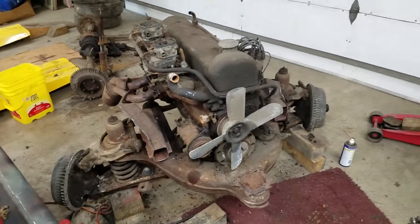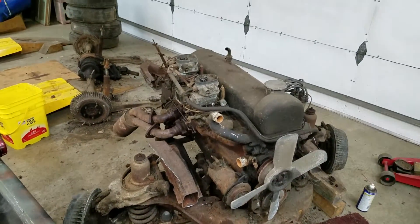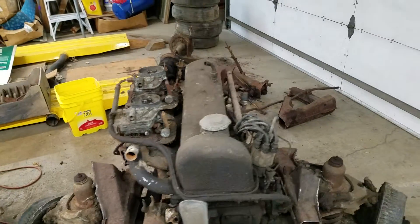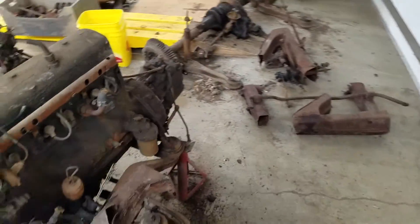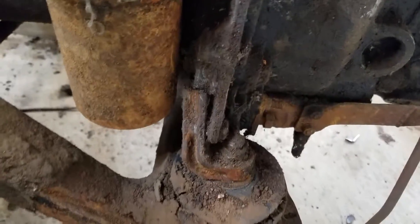Made some good progress tonight, basically getting the front subframe separated and got the frame down to its bare minimum where it was bolted up to the subframe and body structure. Found a few interesting things, including a broken motor mount, and I suspect that's been that way for a long time.